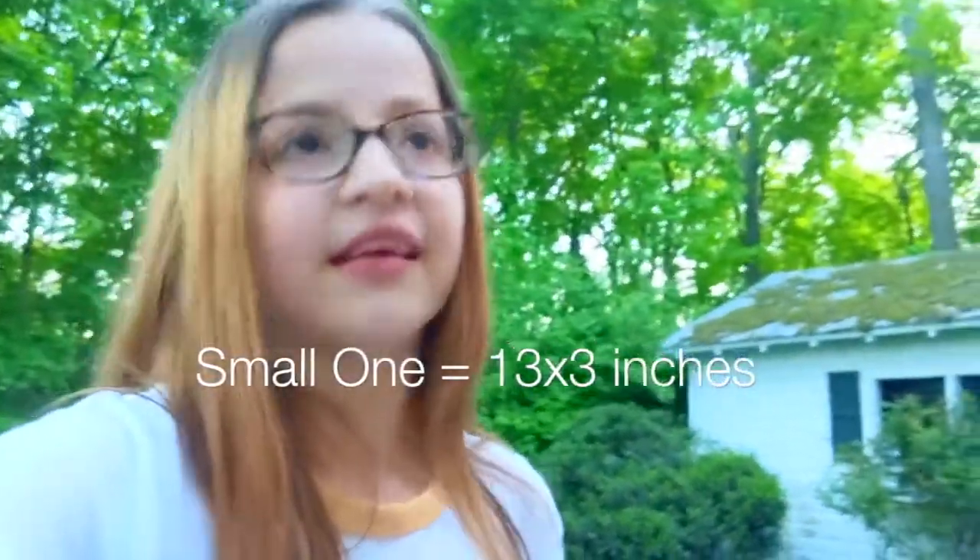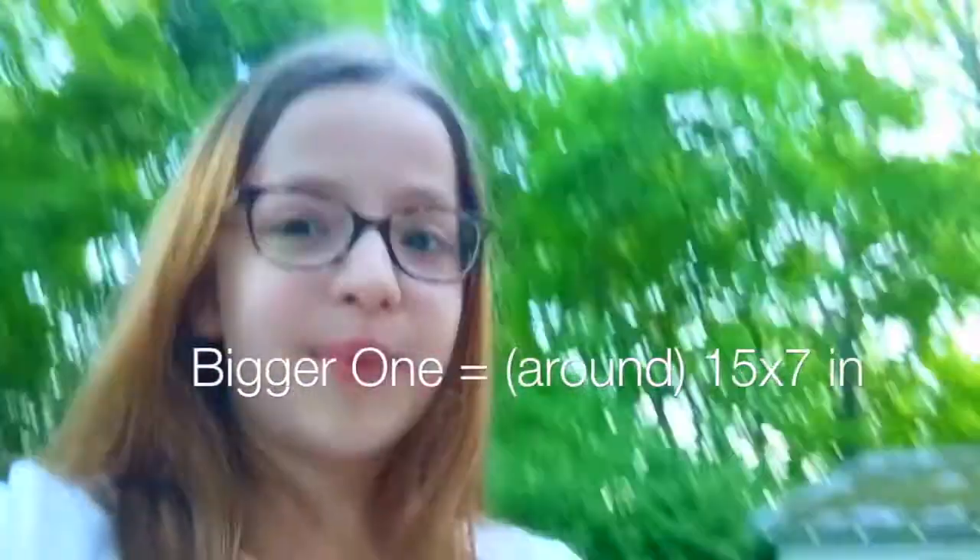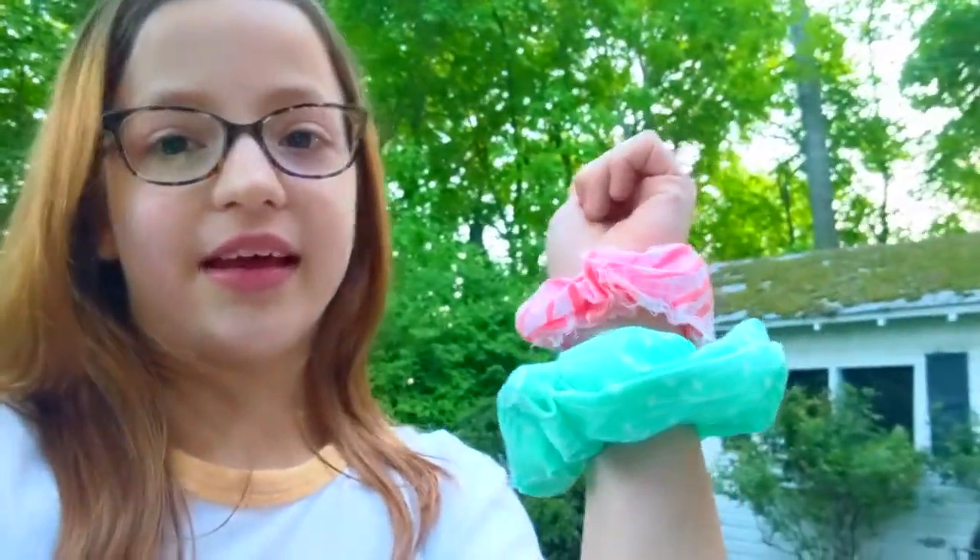The dimensions for the pink one are 13 by 3 inches. And the blue one — I didn't actually fully check, but it's more like 15 by 7 inches. It's definitely bigger and I think it turned out better, but it was also my second time. So if you want to make more than one, I recommend that — I bet the second one will turn out as good as mine did.